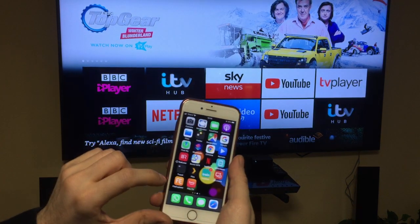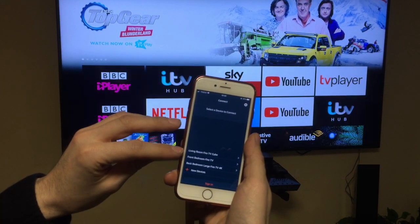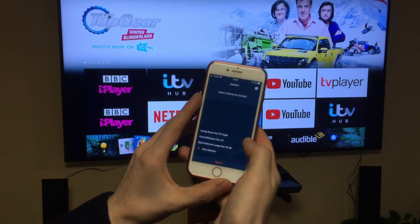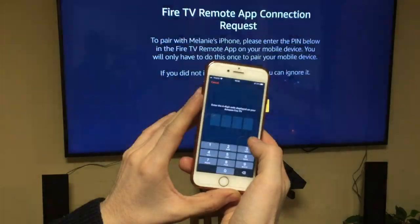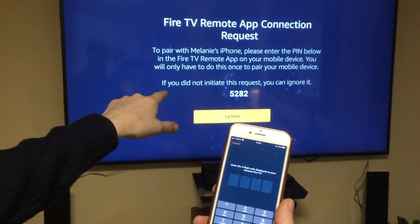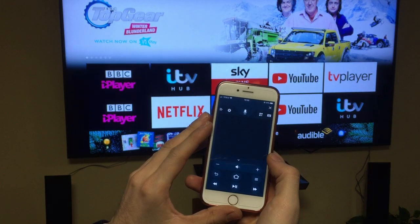Then open it up — Fire TV. If you've got a few Fire TVs on your network, they'll show up here. The one we're looking for is the Living Room Fire TV Cube, so we select that. It's going to ask us to put in a number: 5-2-8-2-5-2-8-2.